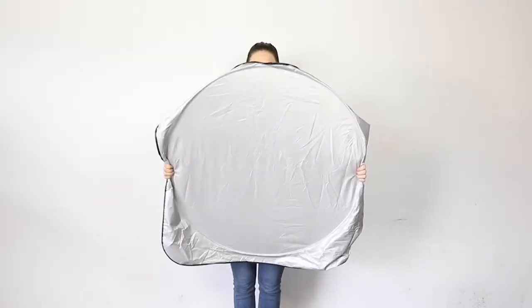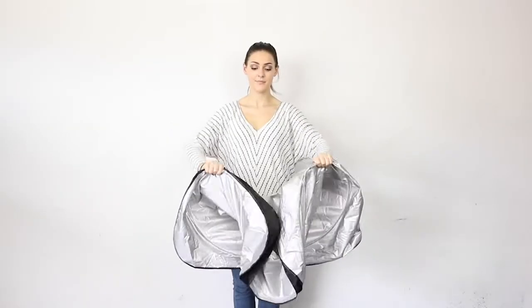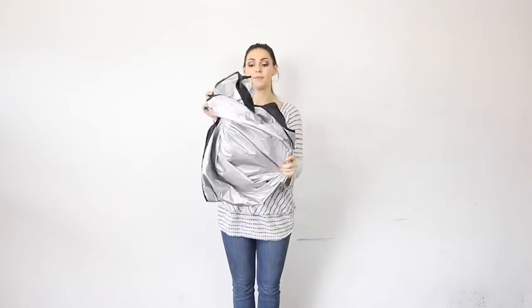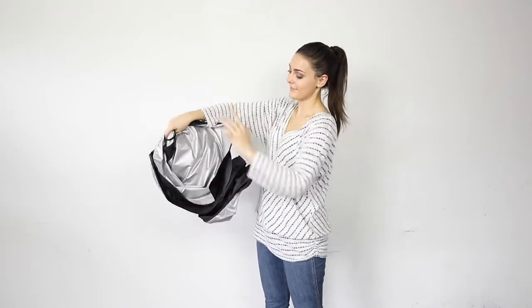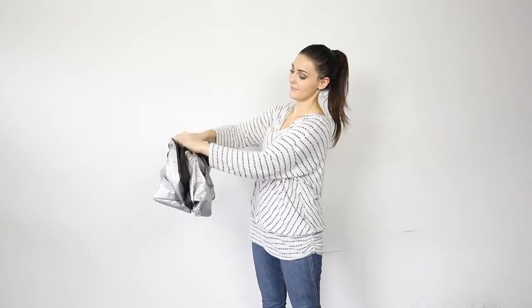You can even wrap the elastic strap around your hand to keep a hold of it. Twist both the hands in opposite directions like the way I do until you get a figure eight shape. Now rotate further and the sunshade will naturally curl into a small circular position.